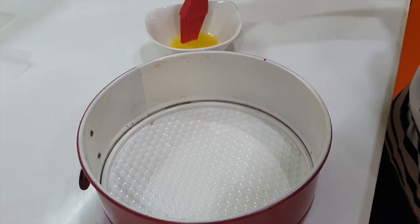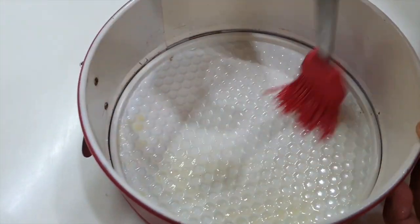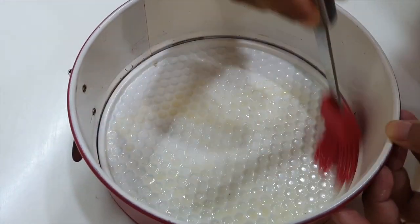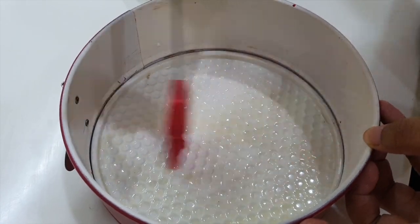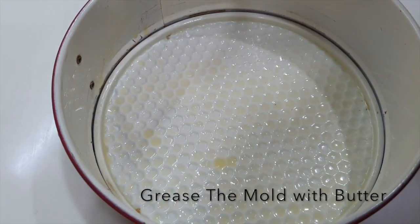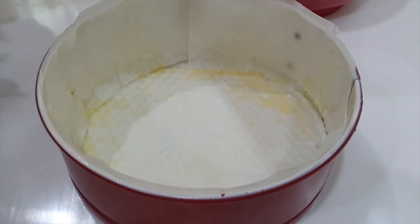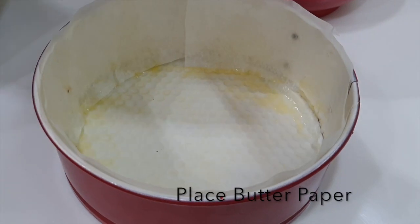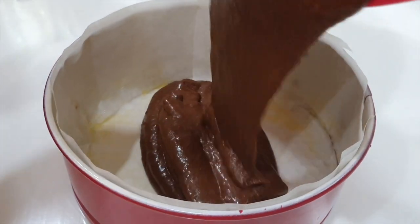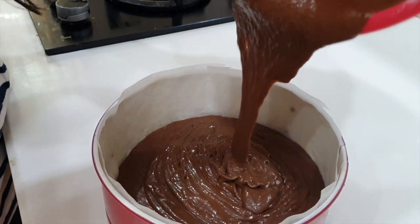Take some melted butter and brush your cake mould evenly. Then place your parchment paper — butter paper — on the bottom and sides as well. You have lined your cake mould with the butter paper. Now pour the batter into the mould and scrape all the batter from the bowl.